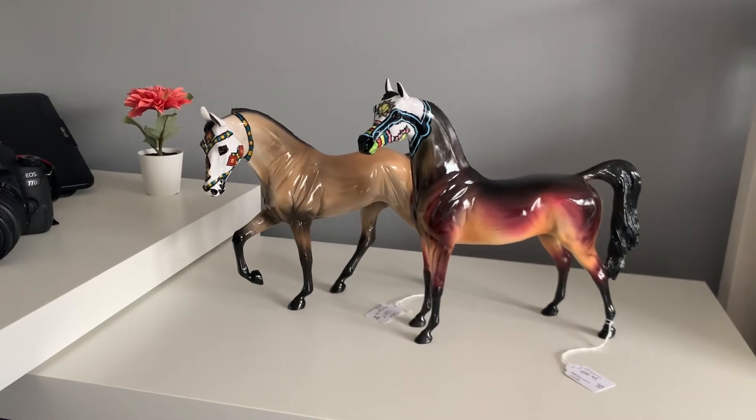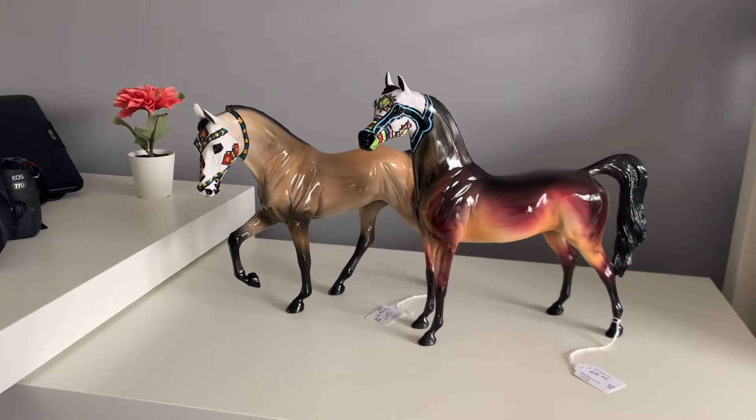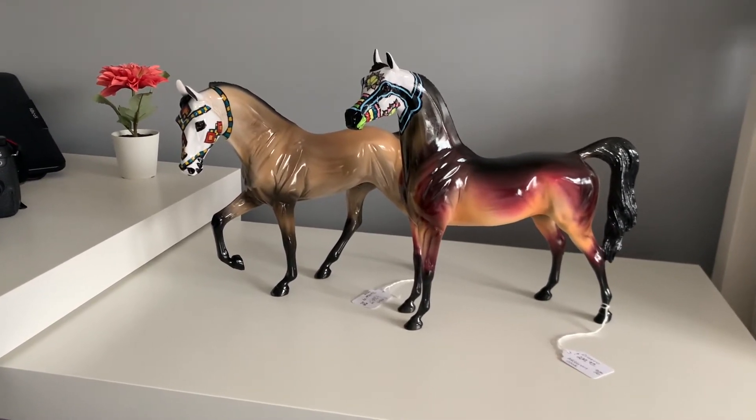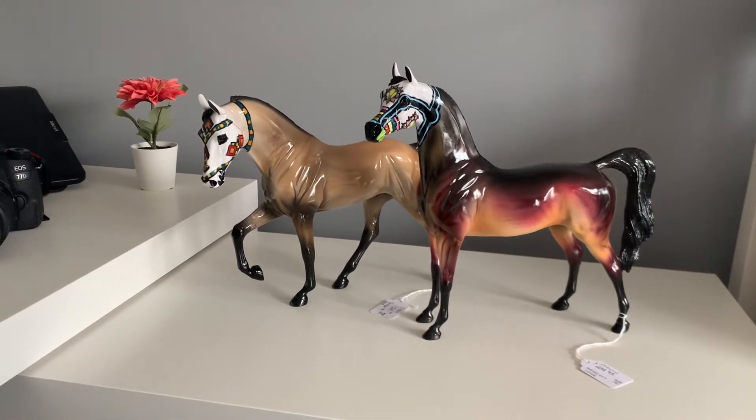Hello everybody, this is Mr Bobby's Models and I'm going to show you my Moonlight Madness Peterstone Model Horses. I bought these in the leftover sale after Moonlight Madness happened.